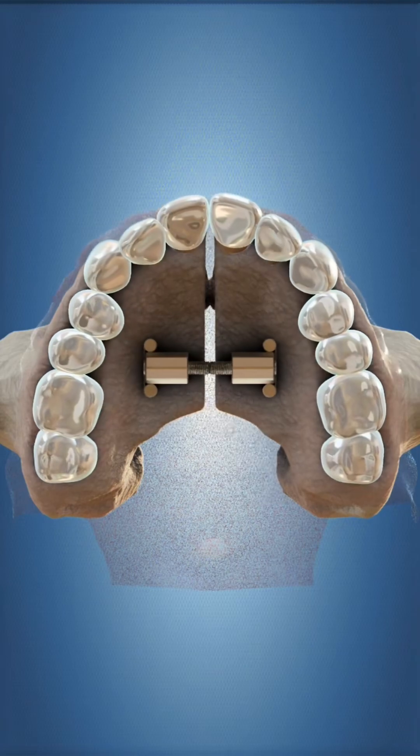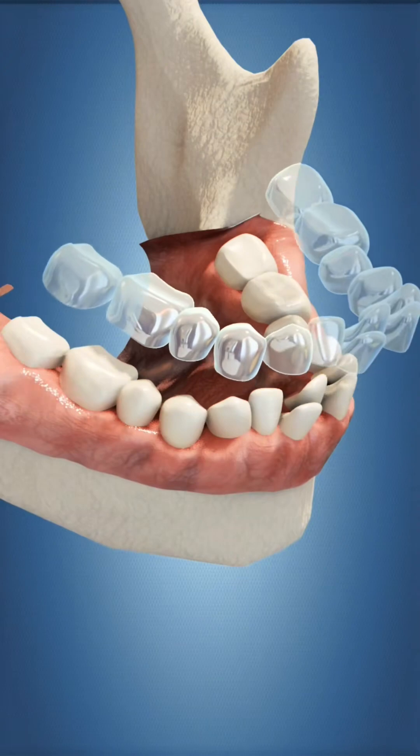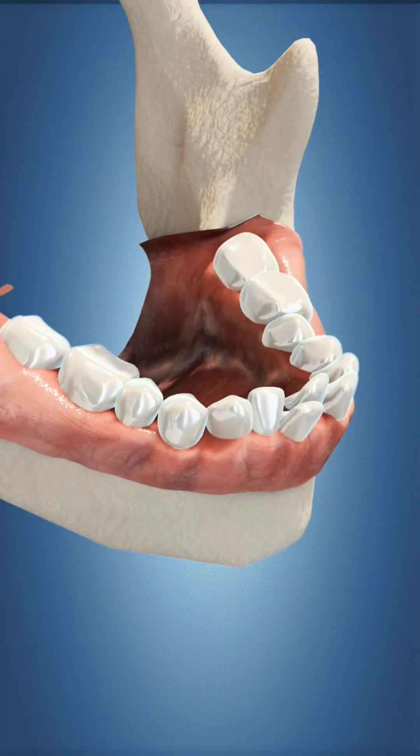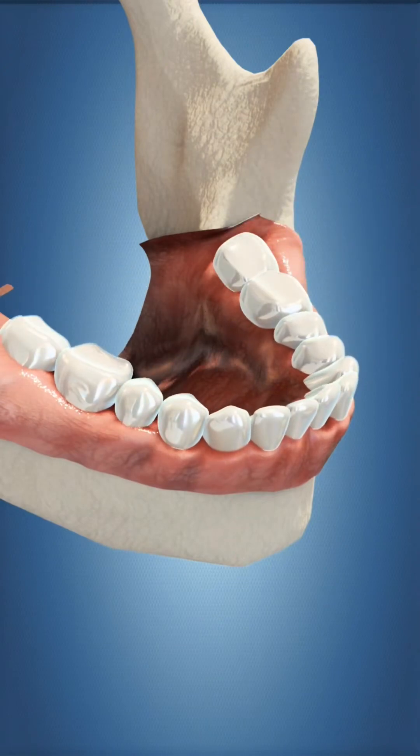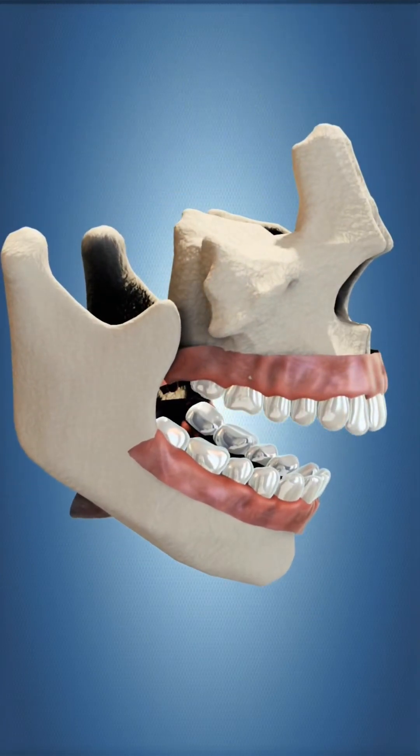We always believe that slow biological expansion is the better way to go. You're going to get growth and development at a rate closer to biological growth. Research studies comparing rapid versus slow expansion protocols for mini implant assisted and micro screw assisted appliances show that if you go at a slow rate, you will not get nearly the amount of bending and cranial deformation of the facial bones. And there's really not a reason to go quickly.